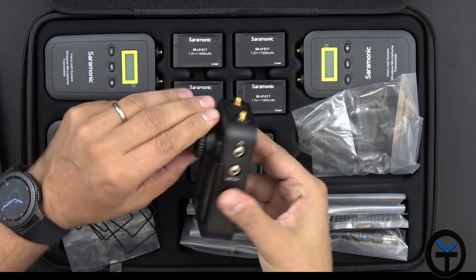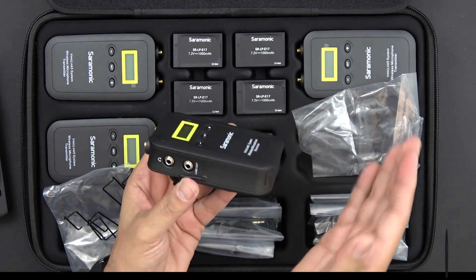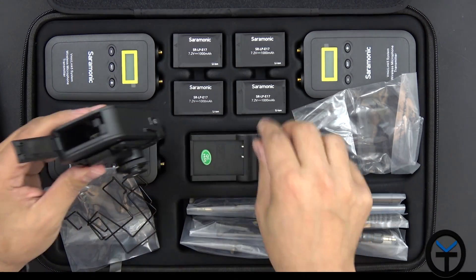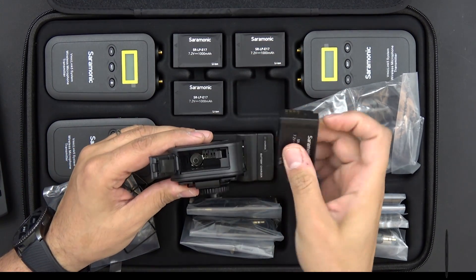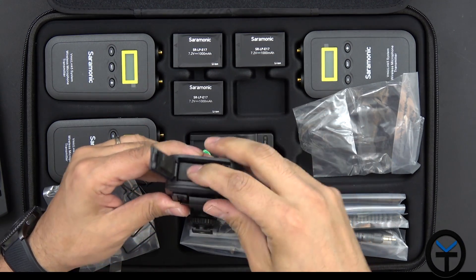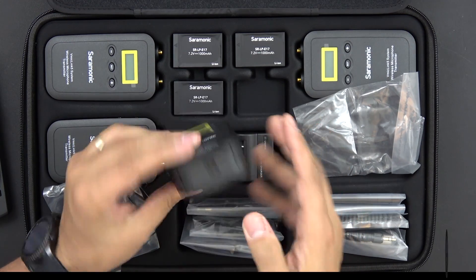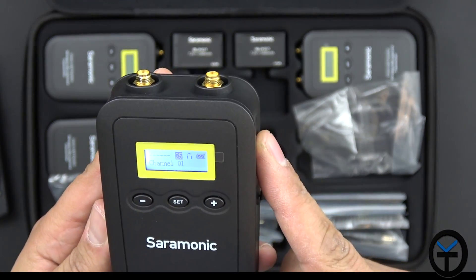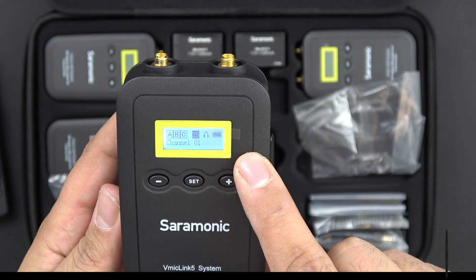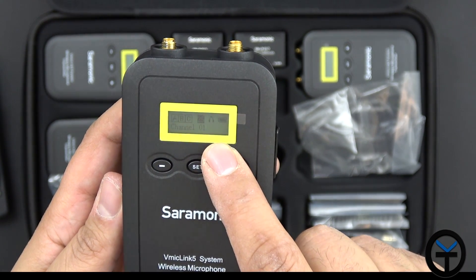You'll notice once mounted it's no longer movable and can mount directly to a tripod or cold shoe for your camera. Opening the battery case is simple — just match the prongs directly into the clip, slide it in, and there's a lock so it doesn't slide out. Close it up and you're ready to go. Press and hold the power button to turn the device on. There's a small LCD that gives you access to information — ABC is flashing and the channel is currently set to channel one.